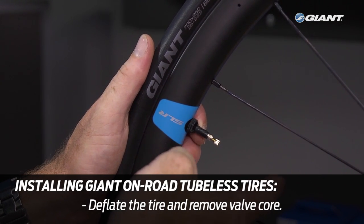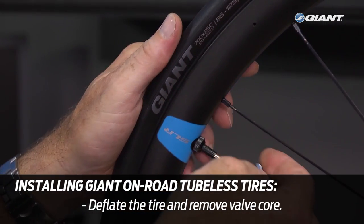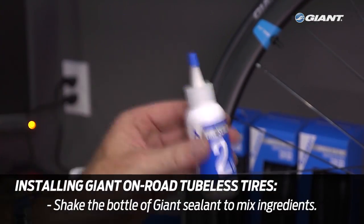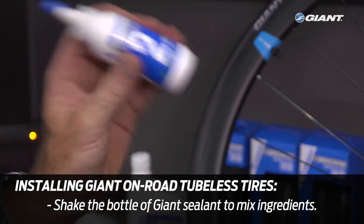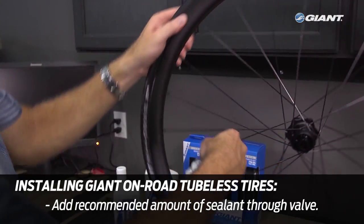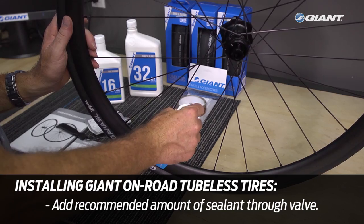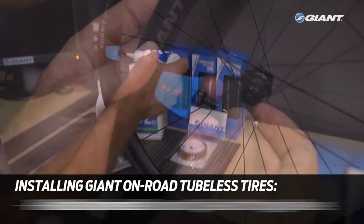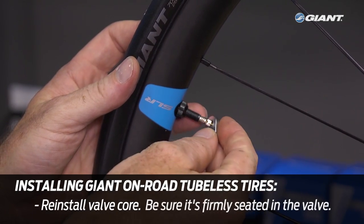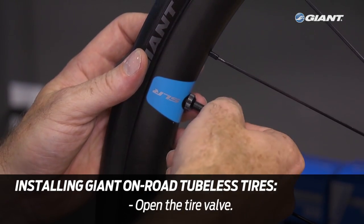Now deflate the tire completely — it's time to add the sealant. First, remove the valve core from the valve using the small tool included with the wheel system. Shake the bottle of sealant to ensure that it's completely mixed. Using the nipple on the bottle, add sealant through the now coreless valve. For a Gavia road tire, you'll use about one half of a two ounce bottle. Then reinstall the tubeless valve core using the included tool, making sure the valve core is firmly seated within the valve. Then open the valve core.